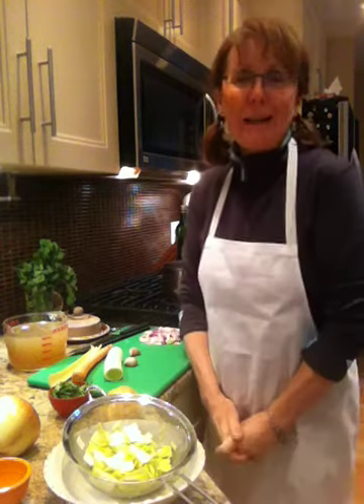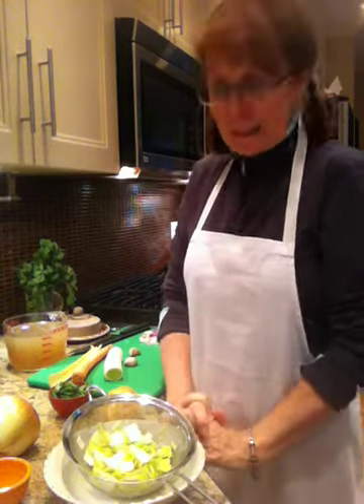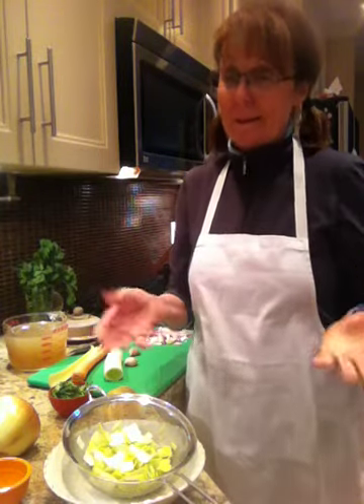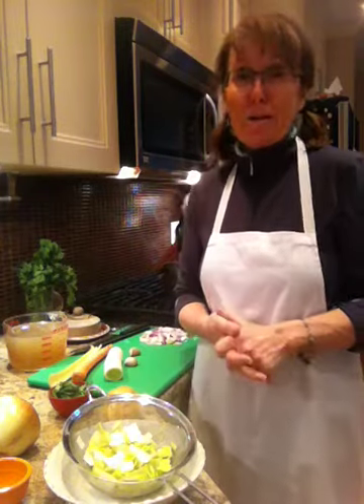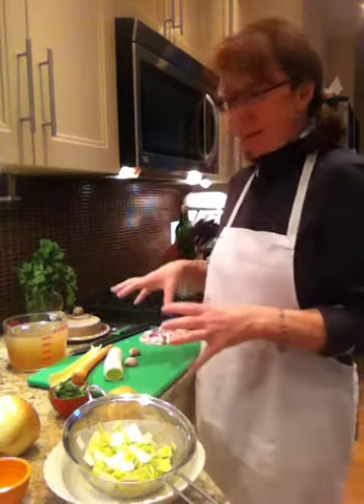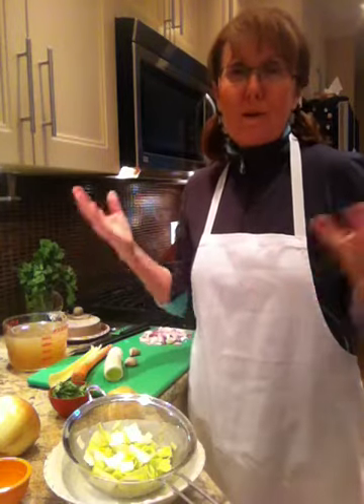Hi, good evening. Welcome to Cooking Uncovered. My name is Miriam and tonight I'm going to prepare this delicious, easy and nutritious soup for Caroline for dinner. And the beauty of it is I'm going to start it right now and in half an hour it's going to be ready for dinner.